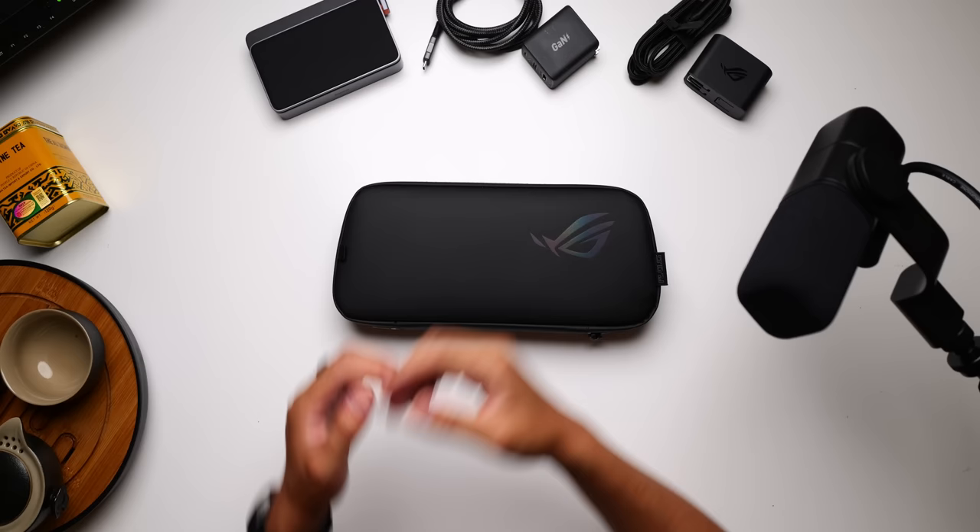Hey, it's Joshua Vergara. What's going on, everybody? This is the ASUS ROG Ally and some accessories, as you can see already. Now, quick disclaimer: this video is sponsored by Trend Micro, and we're going to get into that a little bit later as part of the tea break. But for now, I just want to start the video off by talking about one of the most important parts of any portable device: protection.